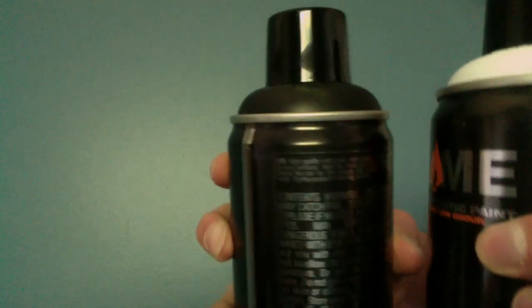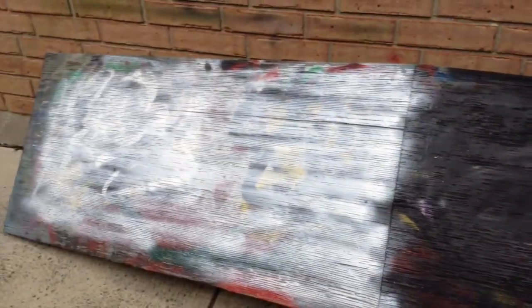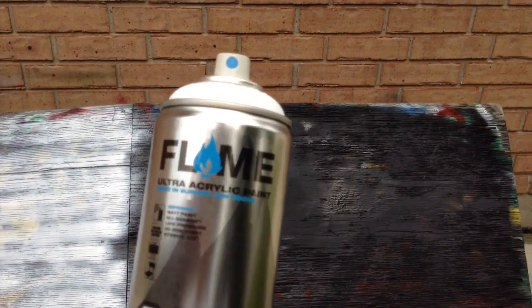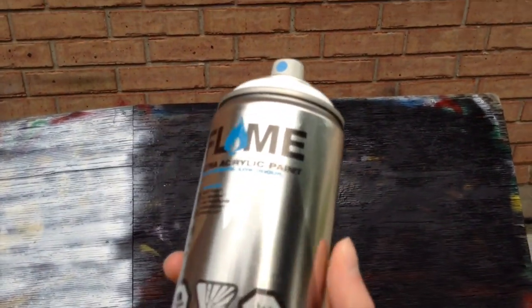In Flame Orange, I have a white and a black as well to test out opacity and whatnot. Alright, I'm outside now — this is just kind of a little ramp I use for painting. I changed it over in some black and white so you guys can see a bit better. First, we'll test out the Flame Blue using the original cap that's on it. Again, this is the low-pressure acrylic-based paint — we'll see how it performs.